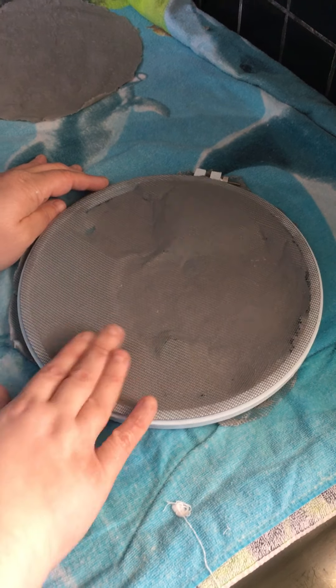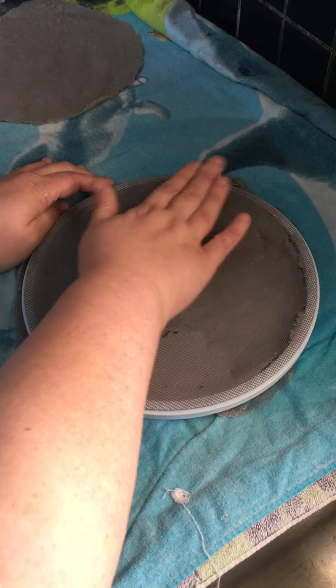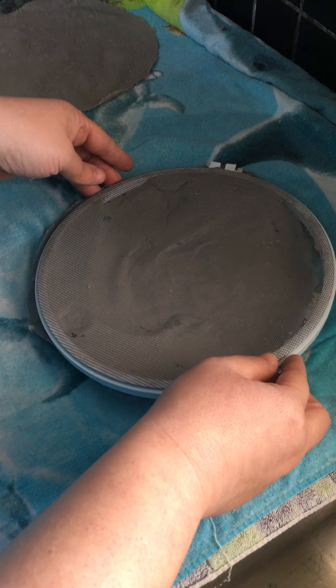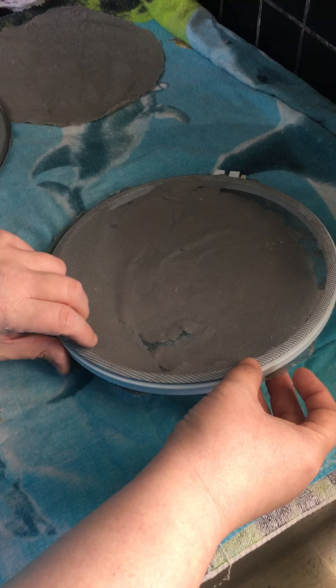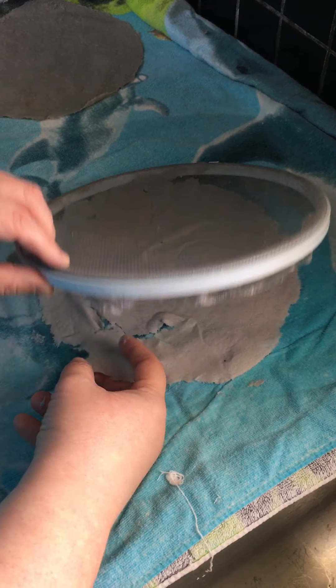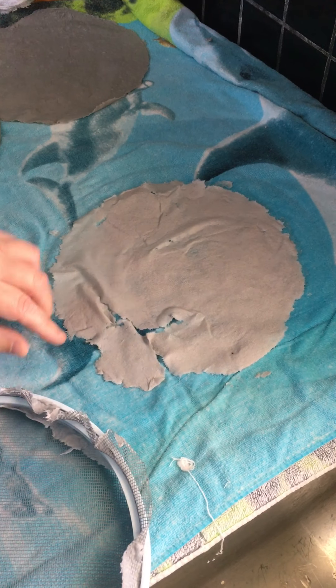I have a blender. Don't use your mom's $500 Vitamix — that would be bad because you don't want to break it doing this. I highly advise hitting a thrift store or something like that so that you're not using a super fancy blender.